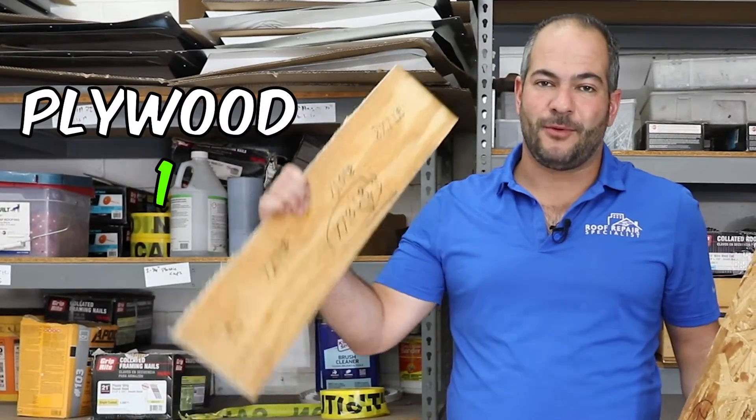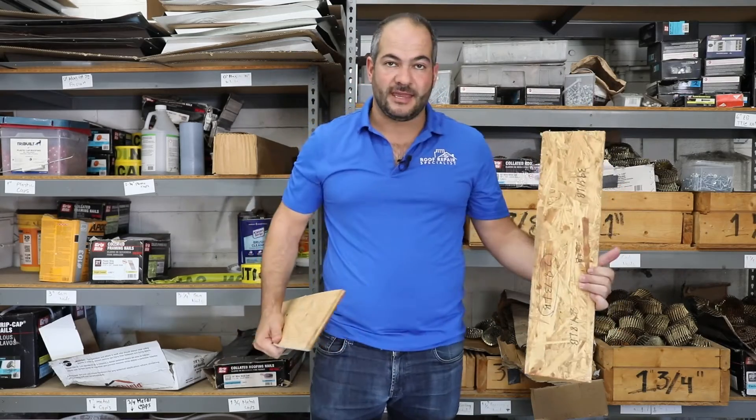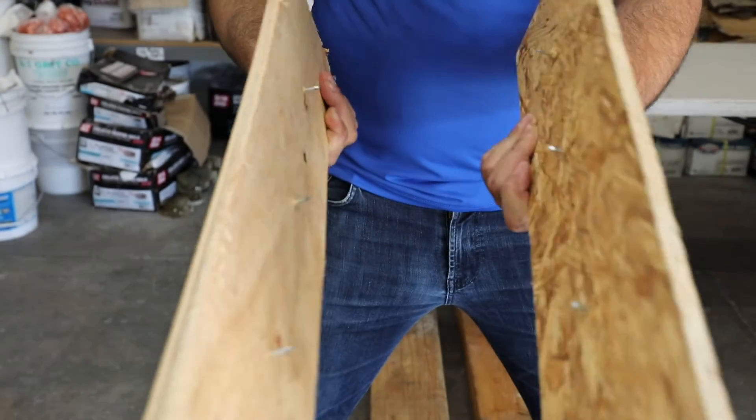In this test, the plywood is the clear winner: 77.13 pounds average versus 28 for the OSB. With OSB, you might have pockets that are weaker, whereas plywood is made of even and consistent sheets, providing a more uniform surface.